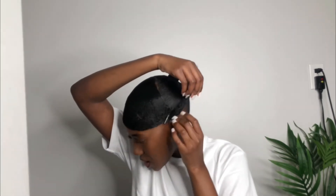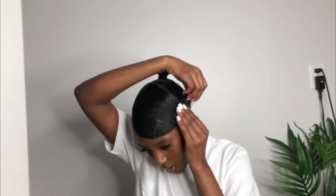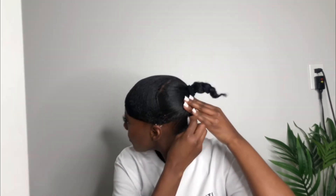I'm pinning it towards my ponytail because you don't want the hair to be flopping down. I'm tying it down towards my ponytail where the extension is going to be.